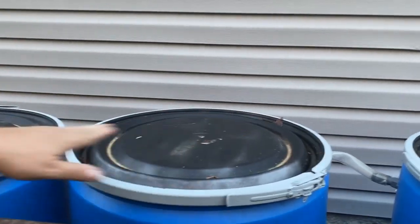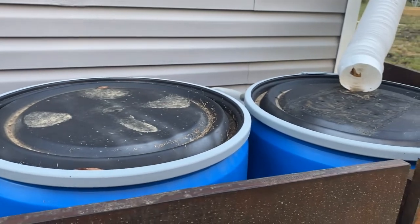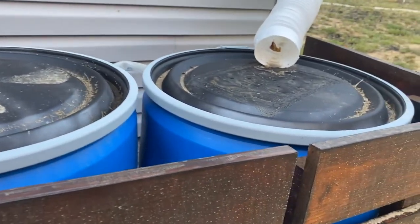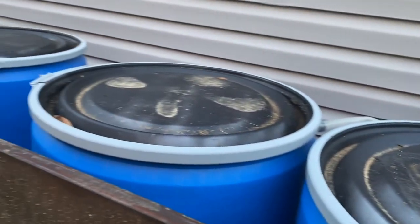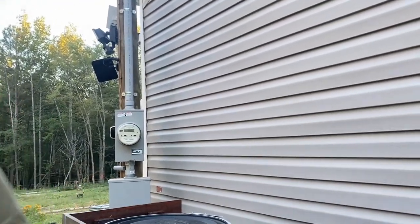Those are basic commercial rain barrels — very effective, a little on the pricey side, but notice they all have the same features. That's about 55 gallons — what if that's not enough? You want to tie some barrels together. Over here I have four barrels tied together. Same basic concept: water comes in at the top with a screen mesh, and these barrels are all connected together.